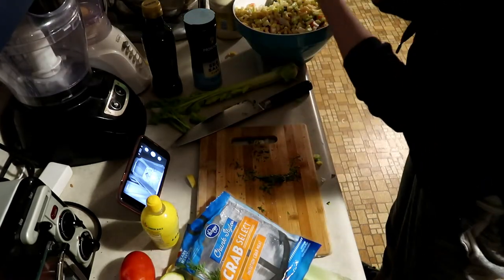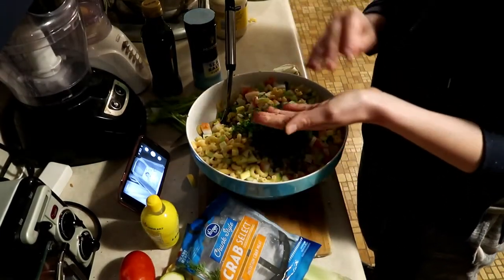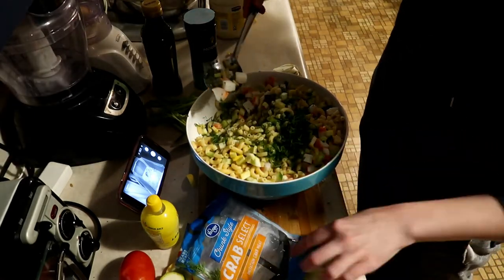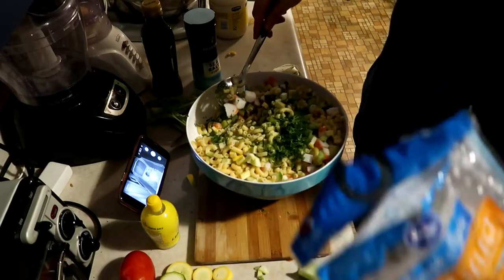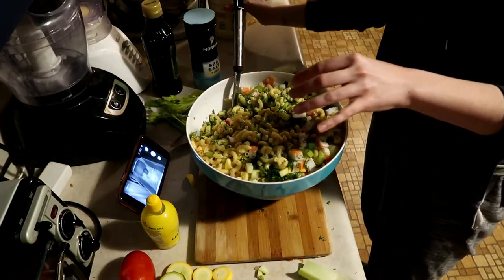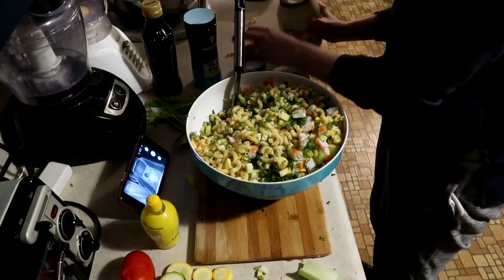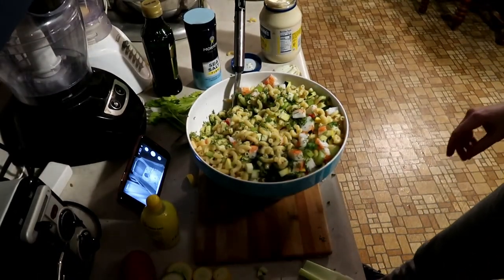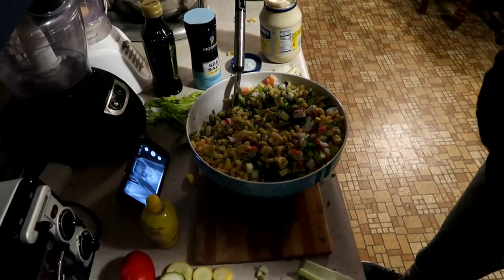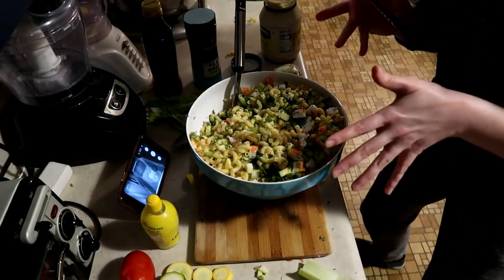I got some chopped dill to add to my macaroni salad. I went ahead and added in the macaroni — I bought a really big bag of noodles so there's a lot in here, this is going to be quite a hefty salad. I'm going to add in some chunk-style imitation crab meat, and now I'm going to make the sauce right in the bowl. The main ingredient is mayonnaise — I know, it's not the world's healthiest option, but it's just a small part of this salad which has lots of veggies and lots of good protein from the crab meat.